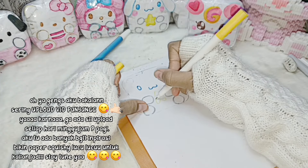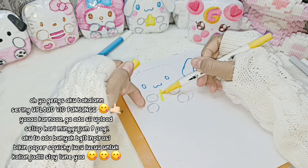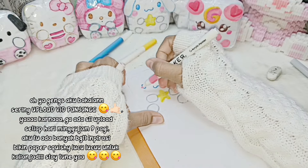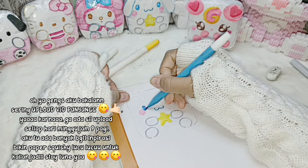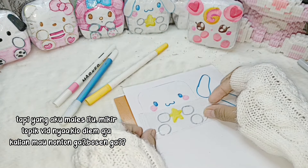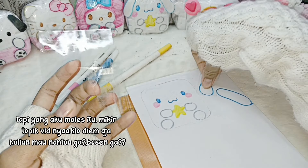Oh ya gangs, aku bakalan sering upload. Setiap hari Minggu jam 9 pagi, aku tuh ada banyak inspirasi bikin Paper Squishy lucu-lucu untuk kalian. Tapi yang aku males itu mikir topik feed-nya. Kalian mau nonton gak?